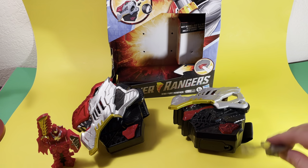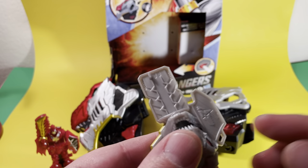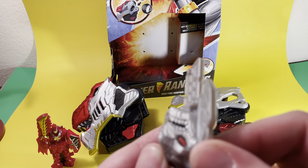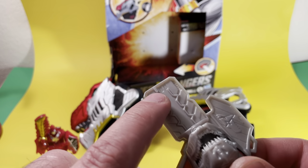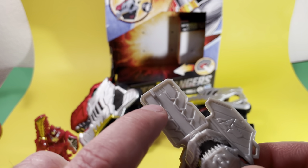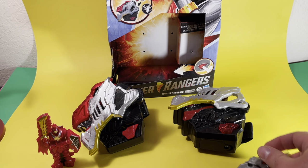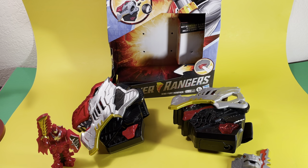It uses the same kind of pin system that the Beast Morphers one used, where different pin patterns are going to activate the different sounds. So using that, you can kind of hit some of the pins inside the Morpher and get some sounds we haven't heard yet.